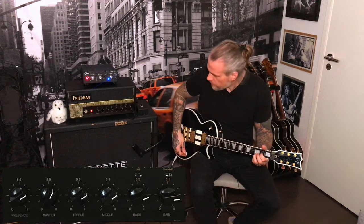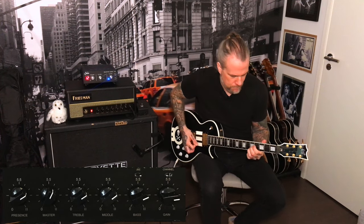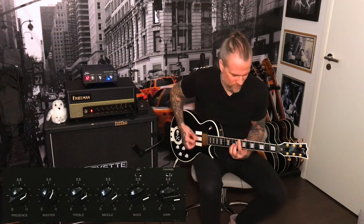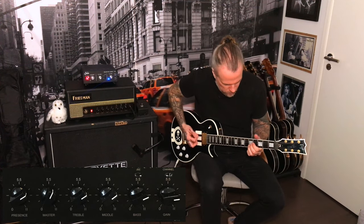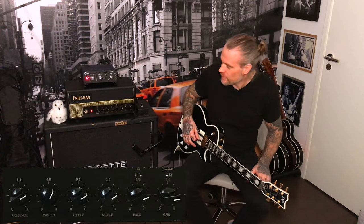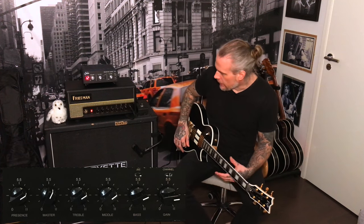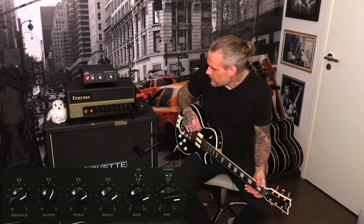It sounds like this. I really love the openness of this channel. You can see on the picture my EQ is pretty standard — I think that's the sweet spot, at least with this guitar and for my taste. Obviously it's up to you what yours is.